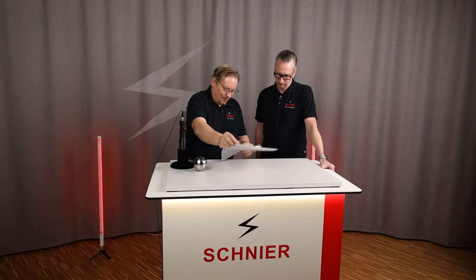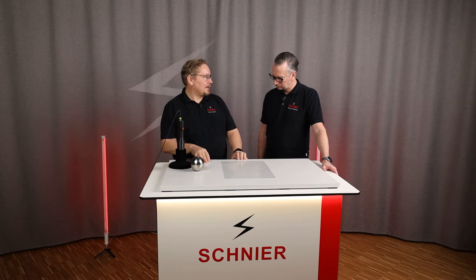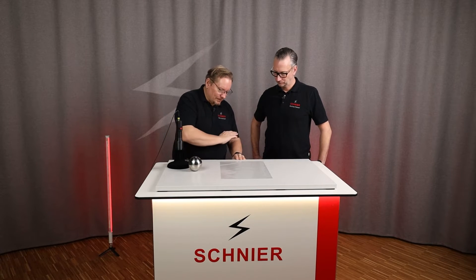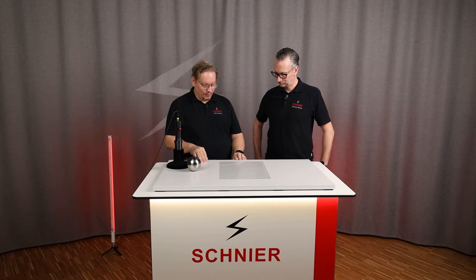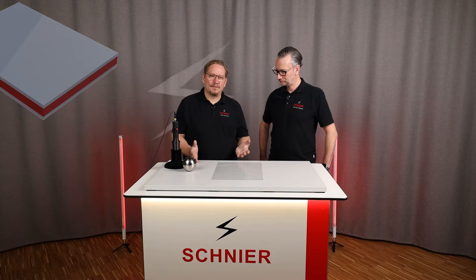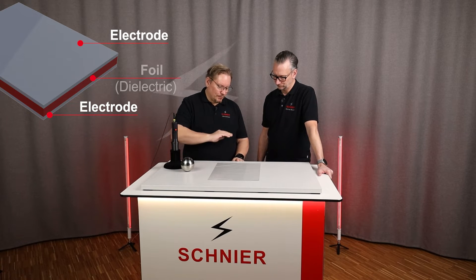The whole thing is called a propagating brush discharge. What happened here: if I place the foil on an ungrounded or conductive surface — we have an ESD plate here that is grounded — there is an attraction for the electrons; they want to be on the plate. Now we have this foil that prevents the electrons or ions from getting onto the plate, and I charge the entire surface with ions and electrons. Both are conductive, meaning I'm creating a conductive surface. Then we have a classic plate capacitor: one electrode, the ions and electrons as the second electrode, and the foil in between.